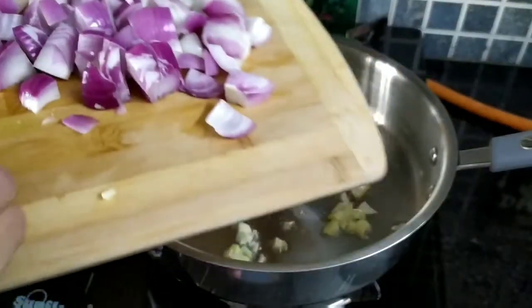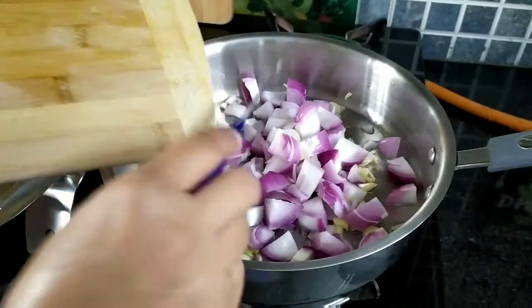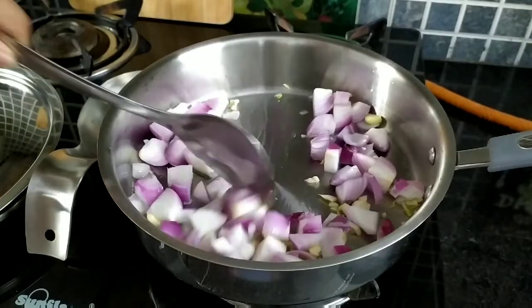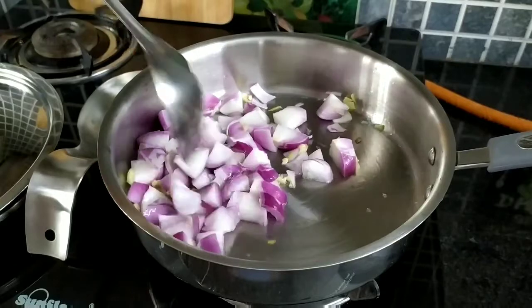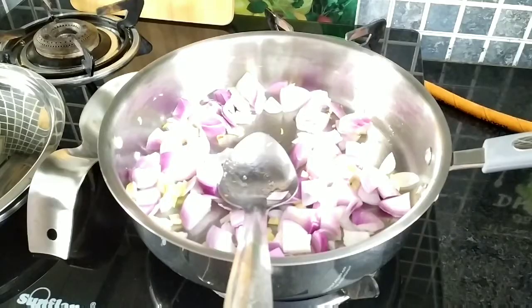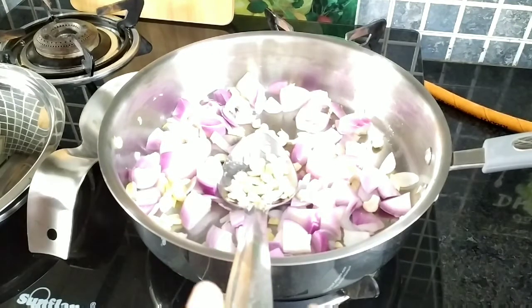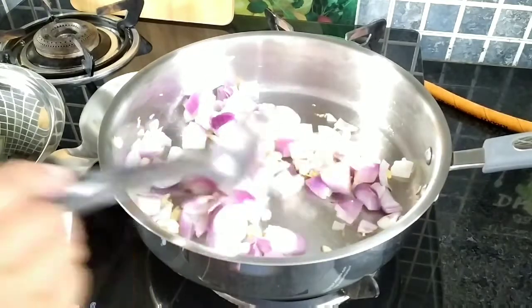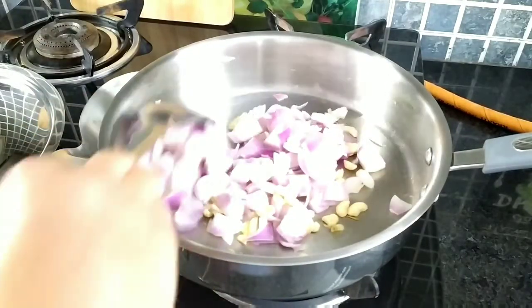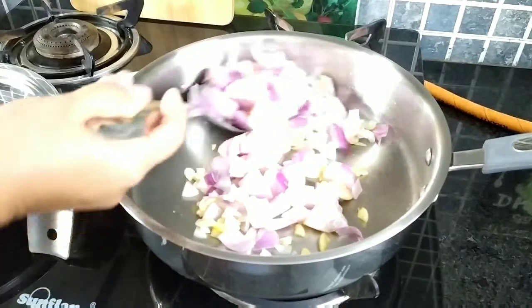Now add around three roughly chopped onions. Just sauté these onions for three to four minutes on medium to low heat till they become translucent in color. You may also add around five to six cashews — that is entirely optional, you can skip them. They'll provide a nice creamy texture to our gravy.